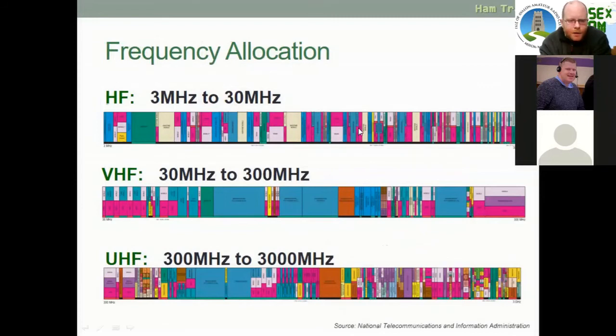When we're talking about HF, we're talking about 3 MHz to 30 MHz. VHF is 30 MHz to 300 MHz, and UHF is 300 MHz to 3,000 MHz. You may have noticed there's a pattern here — every time it jumps from one band to another, you add another zero on the end of each number. That's quite a useful way to remember it.